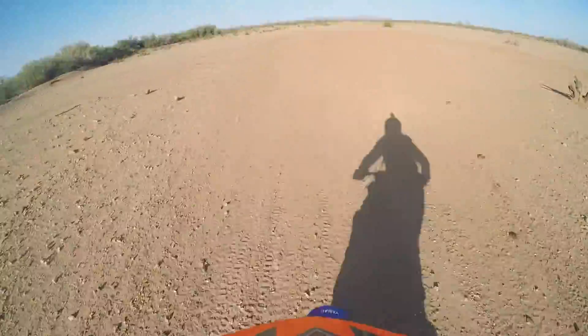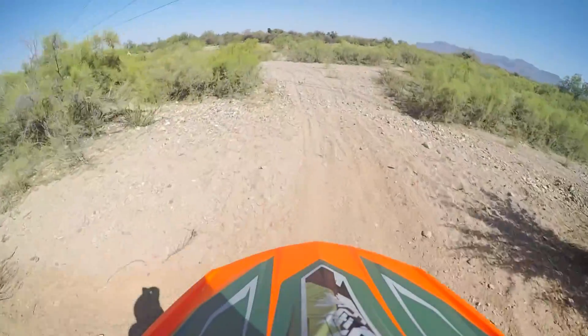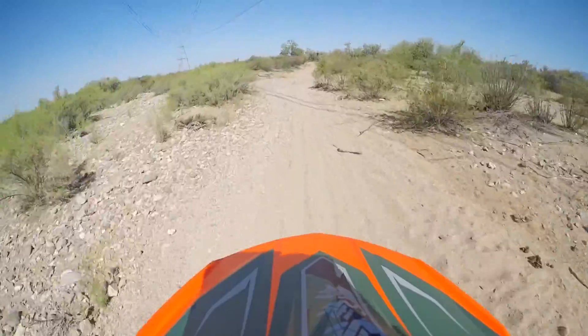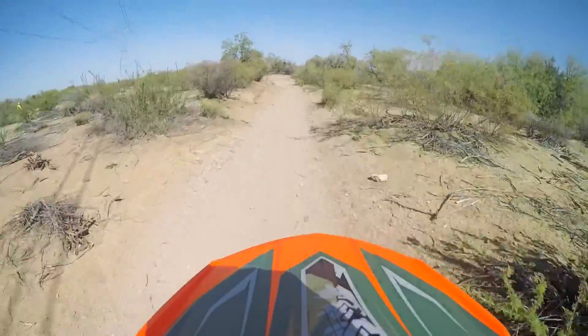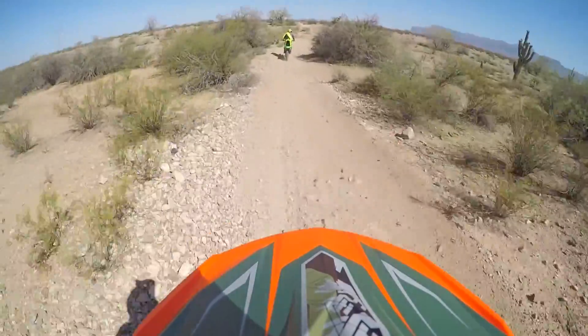There are some rogue trails out there that look pretty sweet, but they are quite clearly marked with 'road closed' or 'area closed' signs, so stay out of those areas. We want to keep this place open for everyone to keep using it, so we've got to take care of it. If you go riding through closed areas, that just gives more reason to shut this place down for the rest of us and reduce our riding areas.